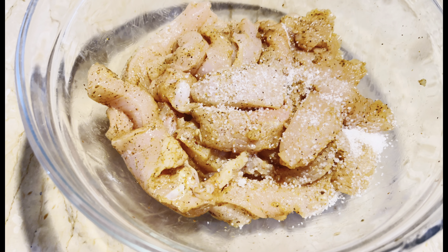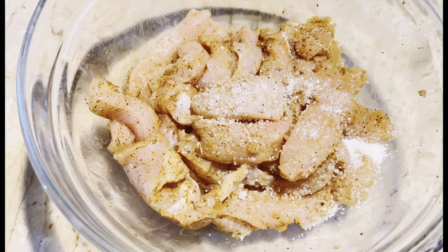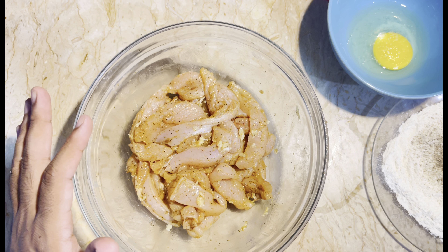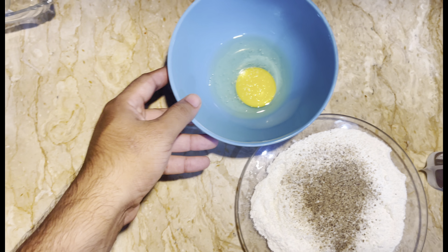First of all, we add garlic powder — half teaspoon of garlic powder. Then half teaspoon of black pepper. After that, we add pepper powder. We will mix it well.